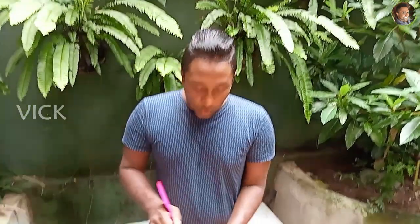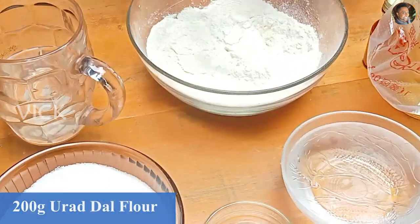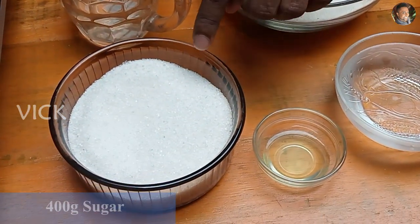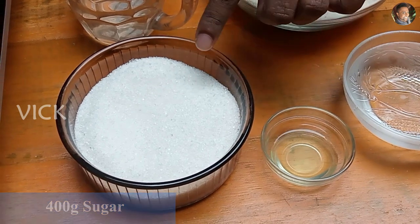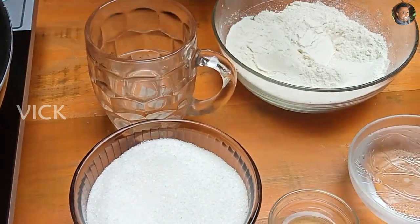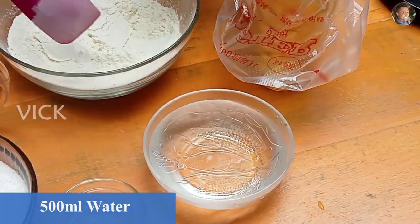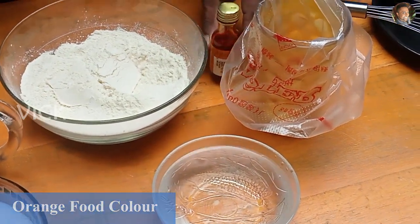Diwali is around the corner so I thought of showing you how to make instant jangri using urad dal flour. The ingredients you need are urad dal flour — about 200 grams — 400 grams of sugar, 200 grams of water, one teaspoon of lime juice, water to make the batter, food color, and a piping bag.